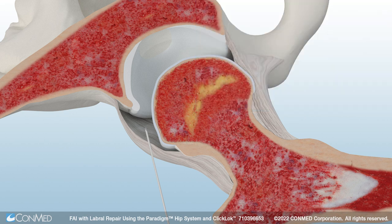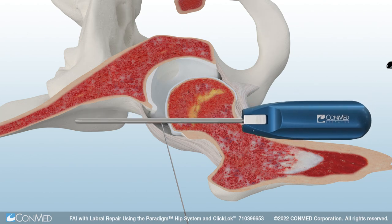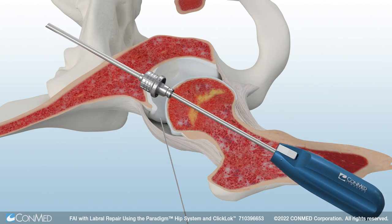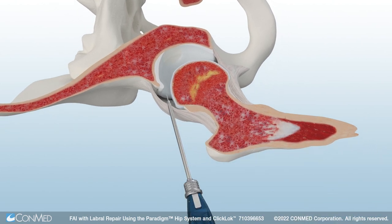The tactile needle is cannulated to accommodate a guide wire. After the guide wire is inserted, remove the tactile needle. Then insert a dilator over the guide wire. ConMed's 4.6 mm double-latch cannulated obturator and hip-length metal cannula feature Quick Connect technology and are fully cannulated. Insert the obturator and cannula over the dilator, then remove the obturator and dilator.